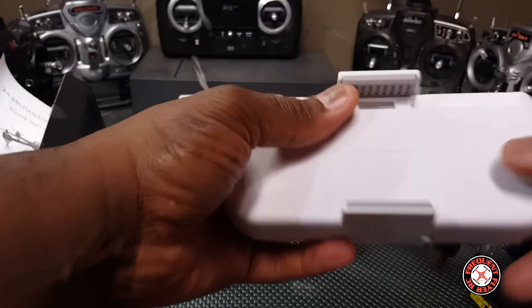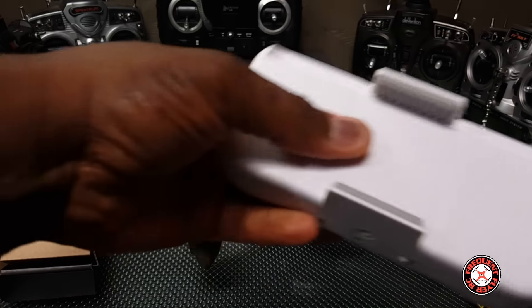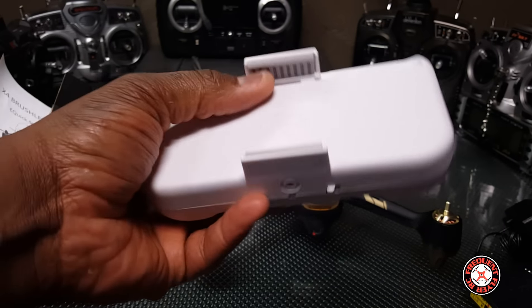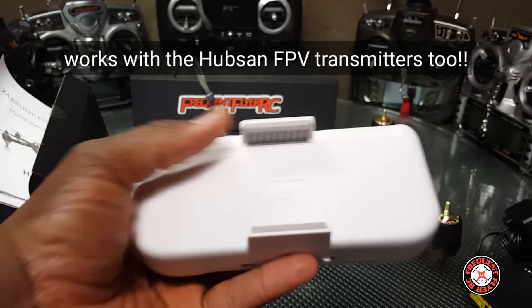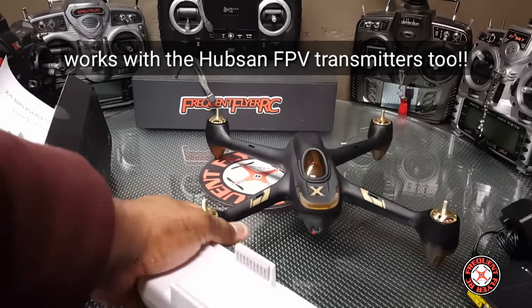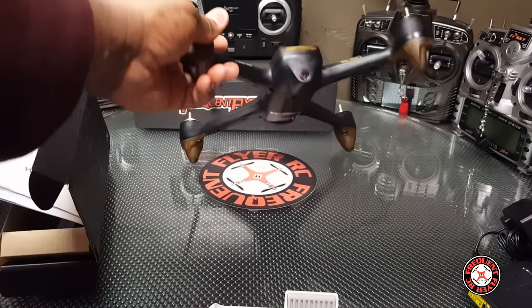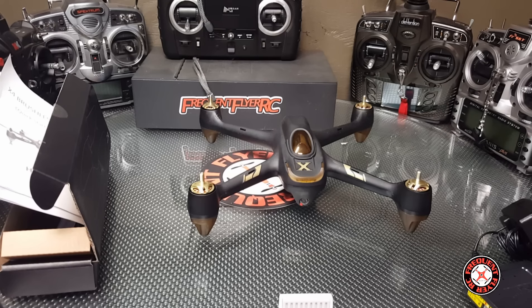So I'm guessing that this thing is a signal booster for your device, for your smart device, your smartphone. They're saying you can use a pad, but this doesn't seem like it stretches far enough to stick an iPad in there, so probably just a large phone or a phablet. This thing boosts your Wi-Fi signal to control the drone for up to 400 meters maximum, so that's pretty awesome — you can fly this thing with your phone up to 400 meters away. I'm guessing it has GPS and all of that stuff.